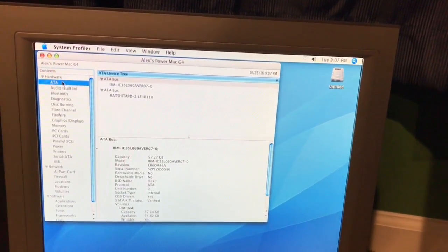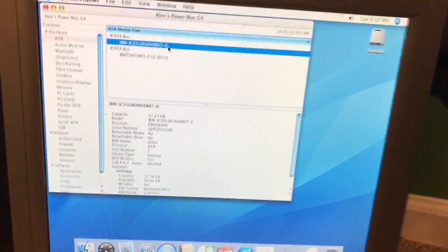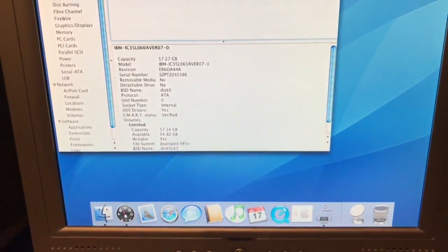ATA should find something — there you go. There's your IBM Deskstar drive, which is appearing to be working just fine.